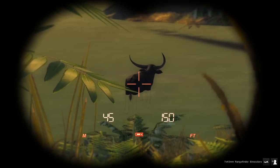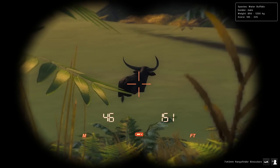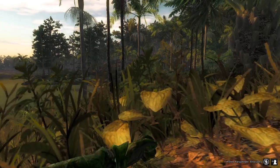We just got to about 45 yards away from this water buffalo. He is quartering pretty much straight away, but I would like to get a little bit more broadside on him, so we're gonna try and slide forward just a little bit more.